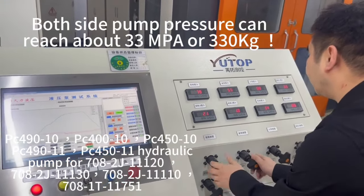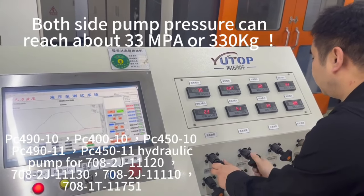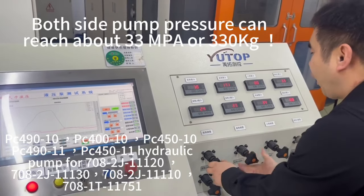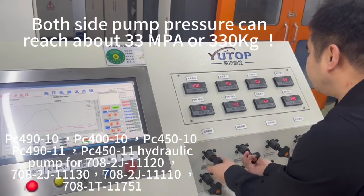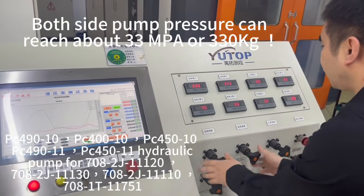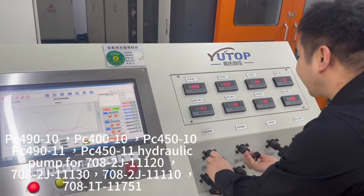We see the rear part. The rear part — okay, reach the standard for the pressure. We double up. Double up working. Both can reach the high pressure, so the condition is okay.